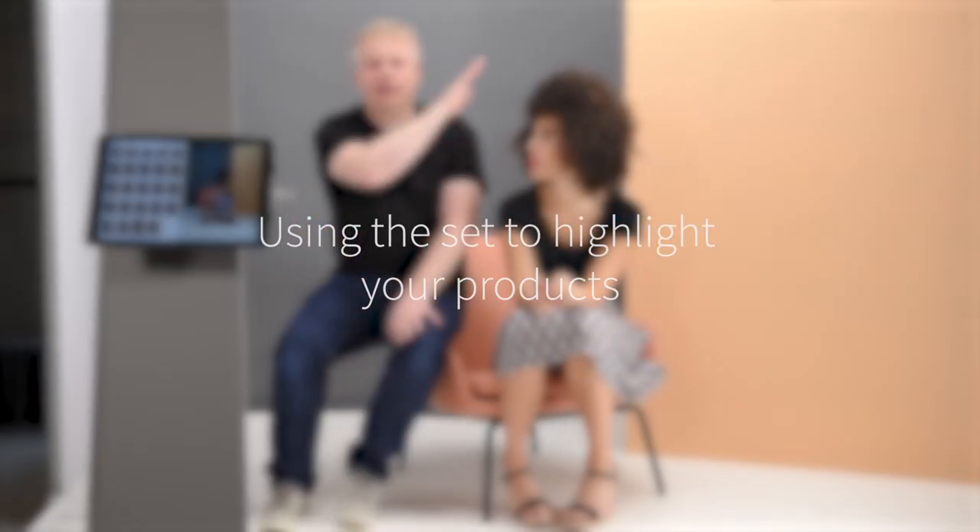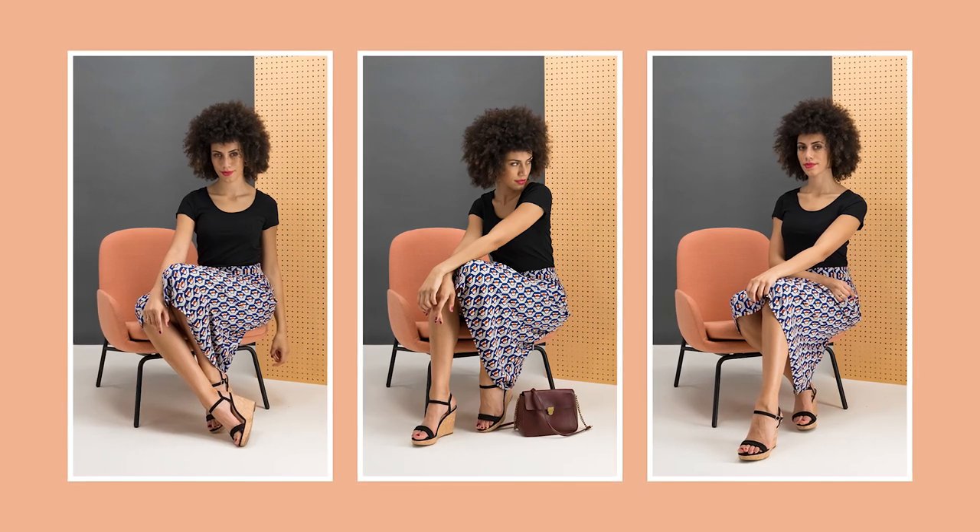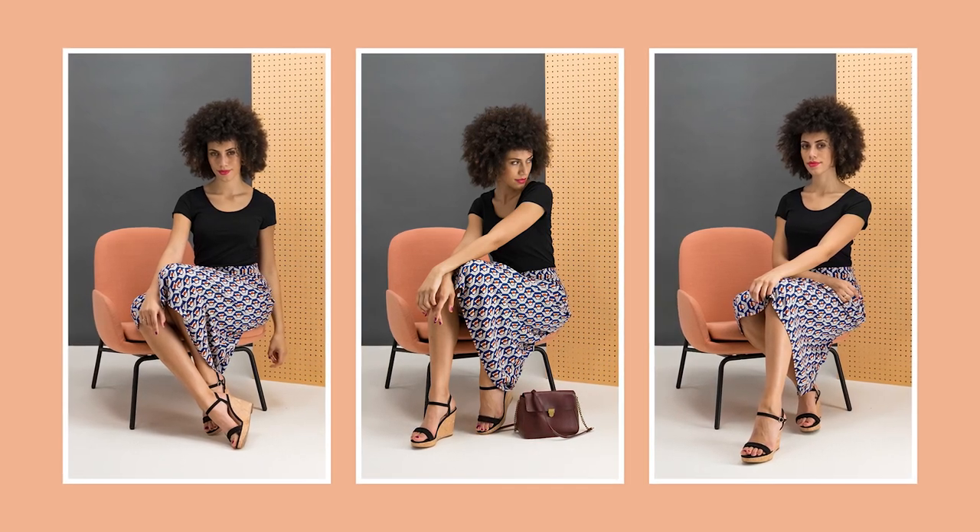In this set example we've used a quite geometric-looking background with a geometric skirt and these props. They complement each other and we've used similar tones — a bit of pastel, a bit of peach — and that really helps to bring the whole aesthetic of the set together. Adding these sorts of elements to your shots can really help give them a professional feel.